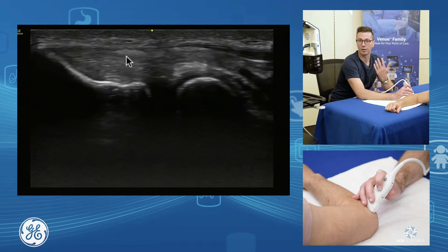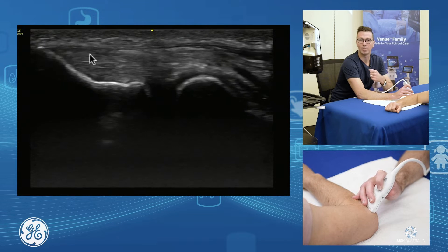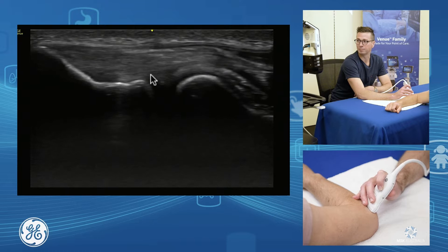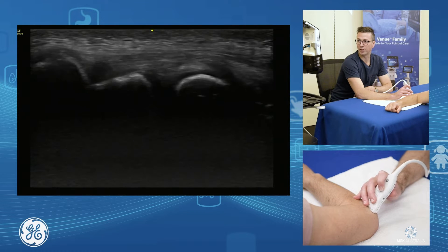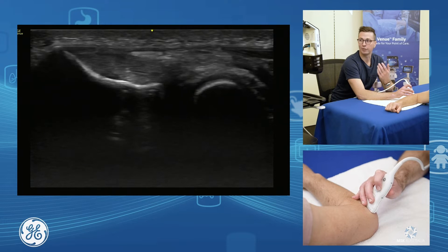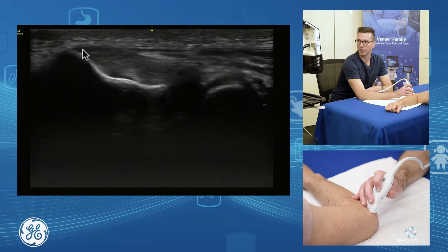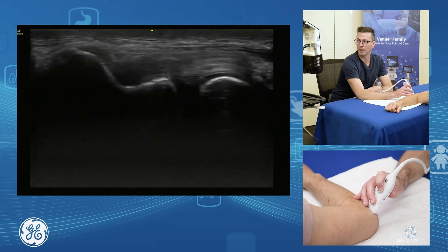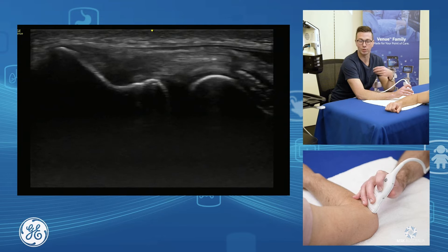The top layer is our extensor digitorum communis, the middle component is extensor carpi radialis brevis, and the deeper component is our radial collateral ligament. It's important to assess all the way through the bulk and have a look at the enthesis footplate. Where your tendon is going to fail is at the enthesis, so we assess the enthesis of all components — up into the main bulk of ECRB and down towards the radial collateral ligament.